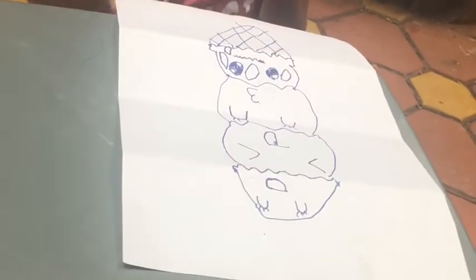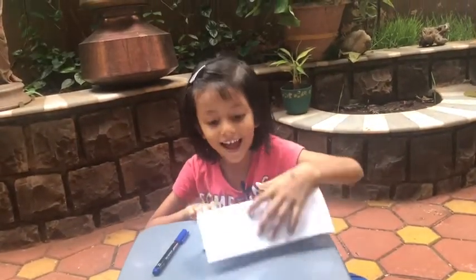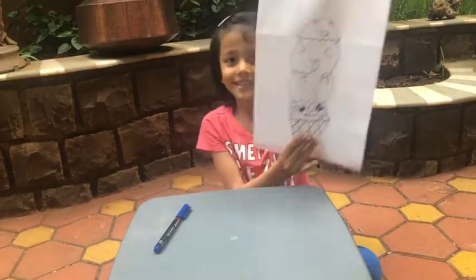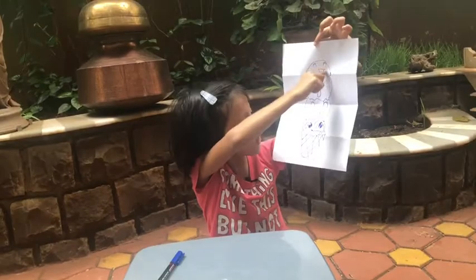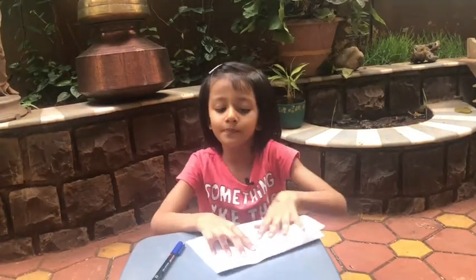We are done! Look at our ice cream folding surprise — here is a single ice cream, and when you open it, ta-da, there are all four ice creams we drew. You can color it if you want. Check this video on my channel called Crazy Sisa — bye bye!